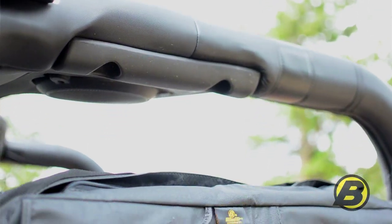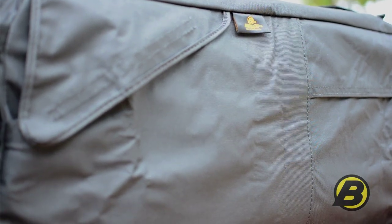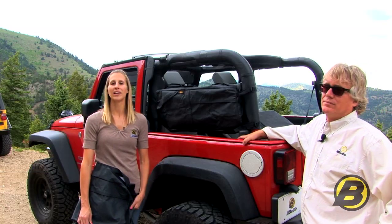Hi I'm Jeff and this is Britta from Bestop's marketing team and today we're going to tell you about saddlebags. Storage space in a Jeep can be hard to find and you can definitely never have enough of it. That's why Bestop created saddlebags.